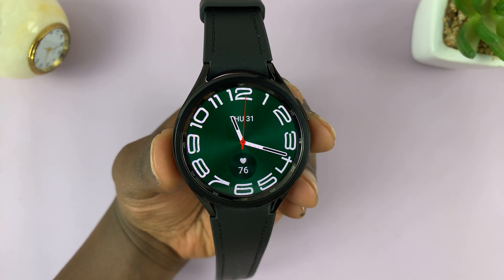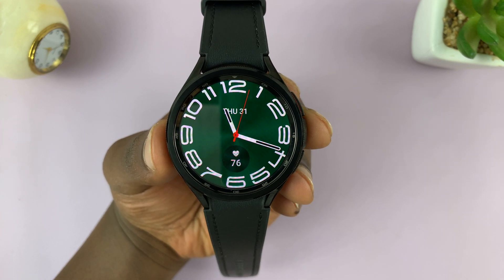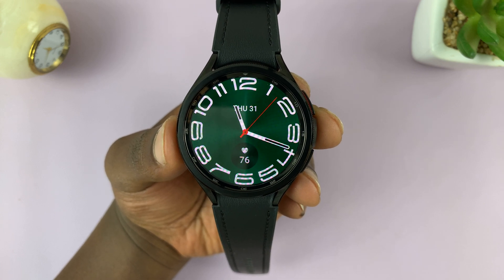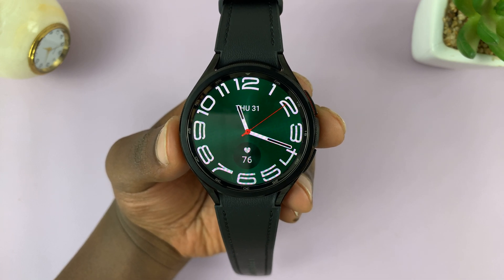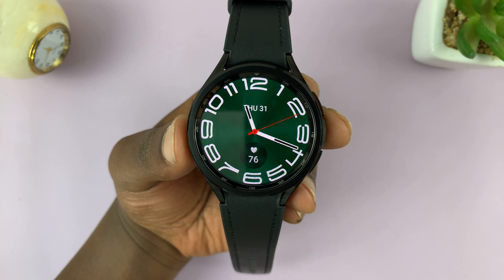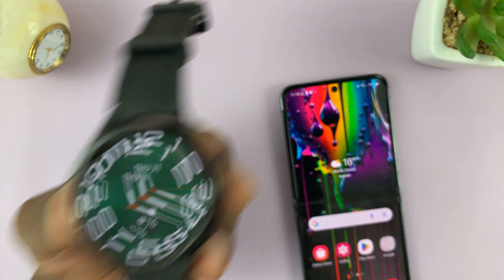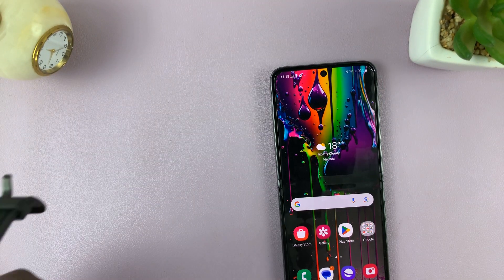Today I'll be showing you how to enable snore detection and recording on your Samsung Galaxy Watch 6 or Watch 6 Classic. For this you need your phone close by — the phone that's been paired to your watch.